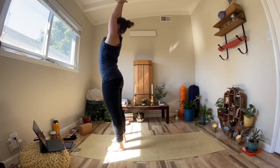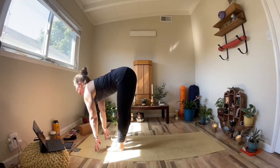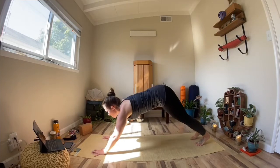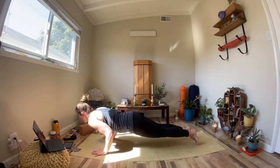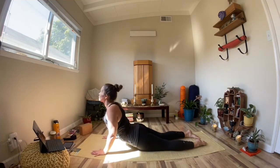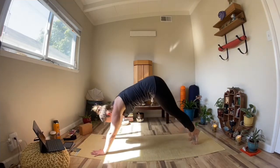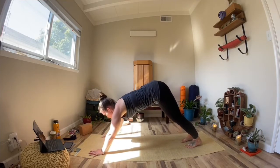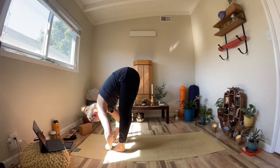Inhale, both arms up. Exhale, forward fold. Inhale, tabletop spine. On this exhale, step your right foot back, followed by the left foot, shifting to plank, shifting forward. Elbows graze the ribs, lower yourself down, engage the glutes. Inhale to cobra or up dog. Exhale, tuck your toes, come back to downward dog. Looking at the space between our hands, we'll walk our feet to our hands, meeting in forward fold.